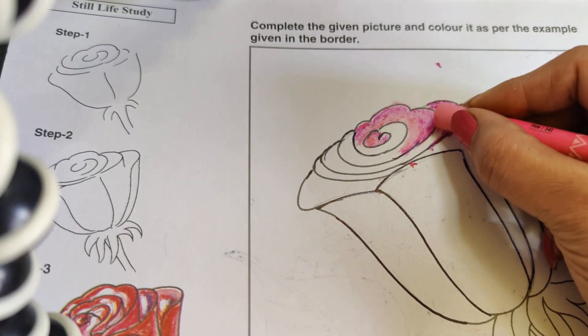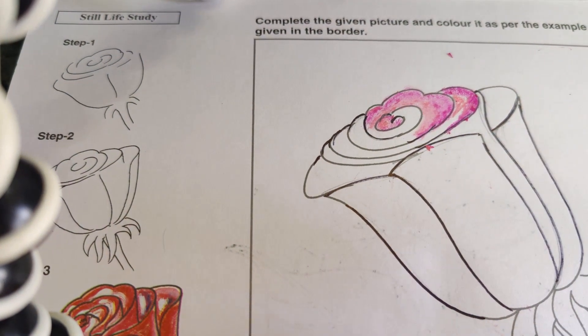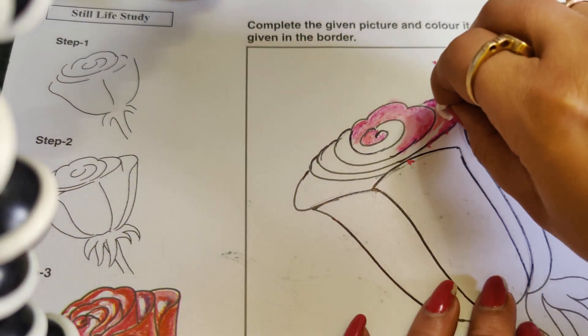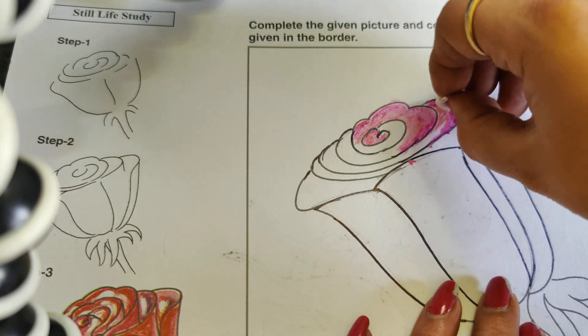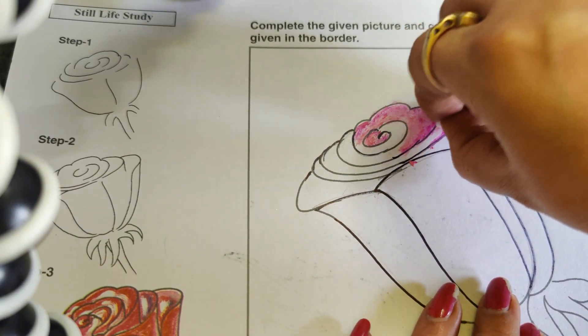Now it's light pink, like this, and again I will merge these two shades together like this.